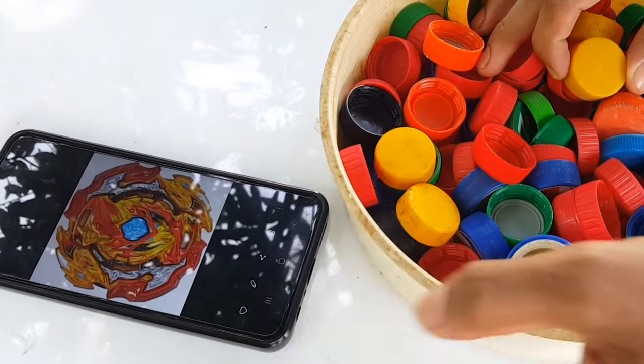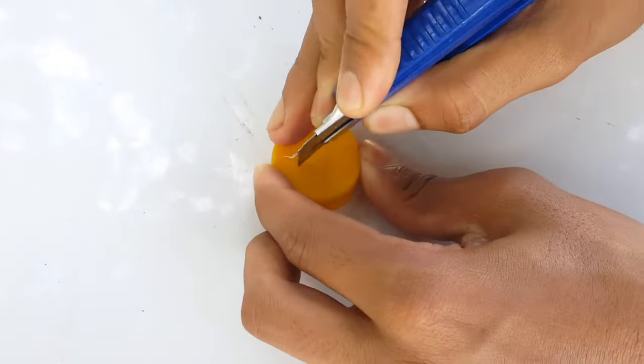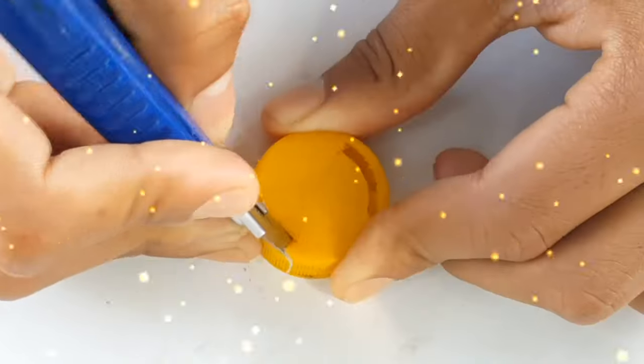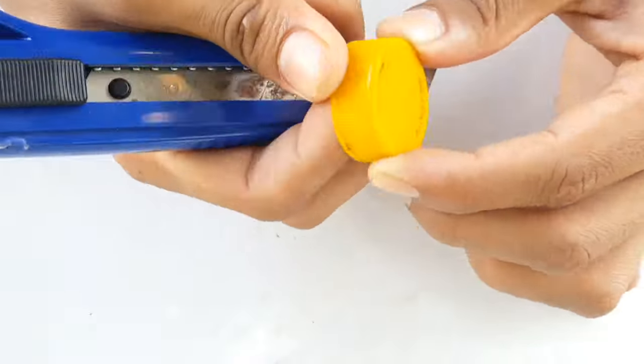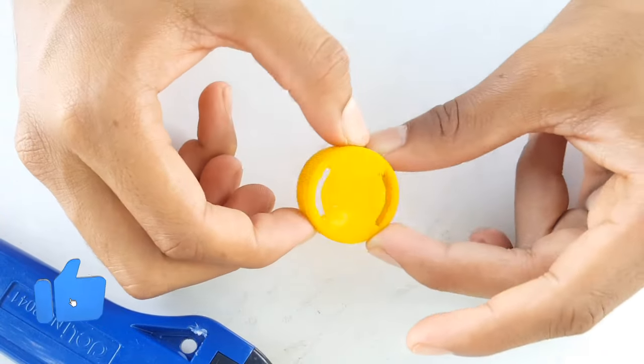Let's just quickly take a yellow color bottle cap — you can see here, yellow color, so here it is. Okay, here we go — the prone cards are done.